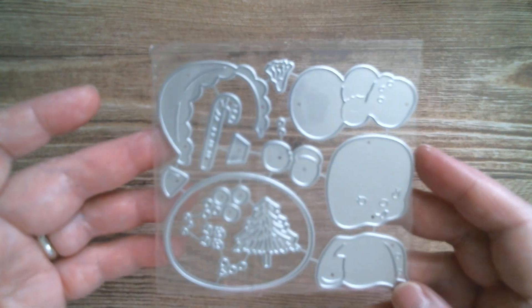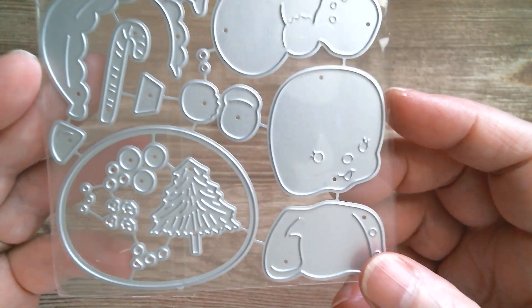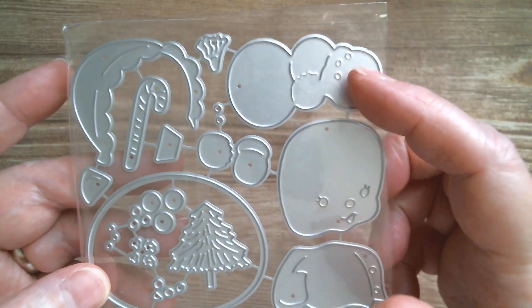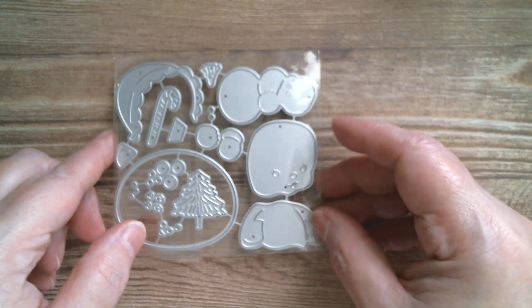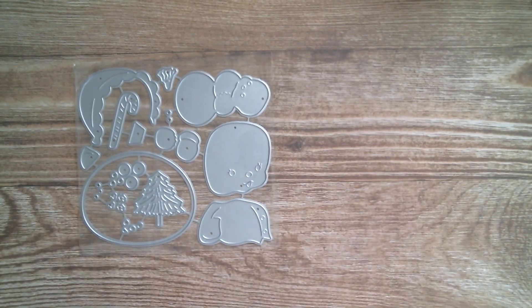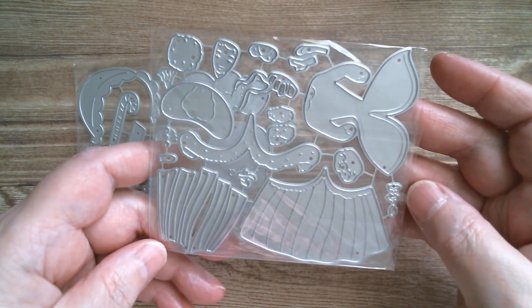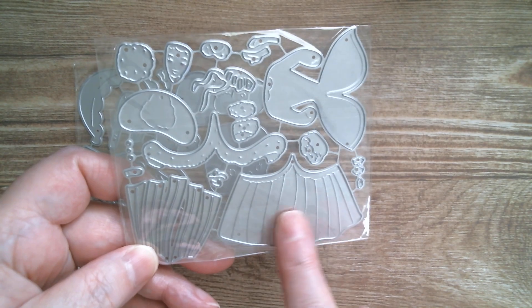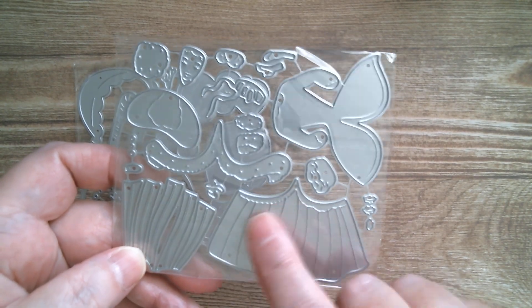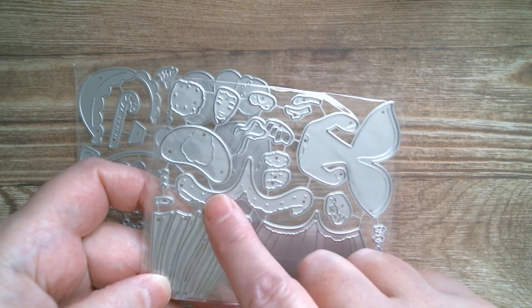From memory, I think this one is a vintage snow lady with a snow baby, and that is really sweet. Then I believe this is a vintage lady in her stripy Christmas skirt — red and white stripe like candy — and you've got the little bits of ermine fur trim.